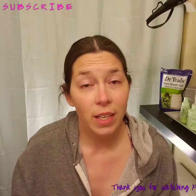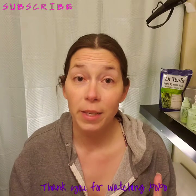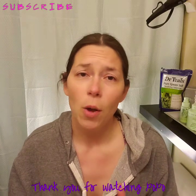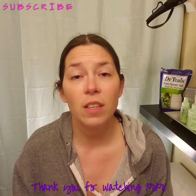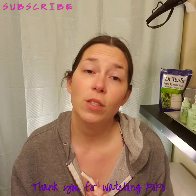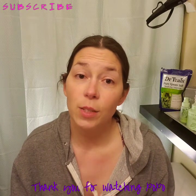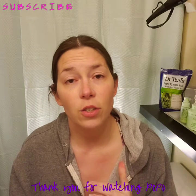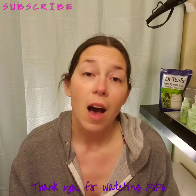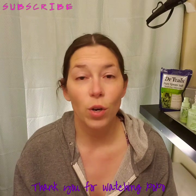If you enjoyed this video, please go ahead and give it a thumbs up if it was informative. Leave comments below — I love hearing from you — or you can contact me on Facebook or Instagram under beautywithlove. I look forward to seeing you guys next time and have a wonderful day.